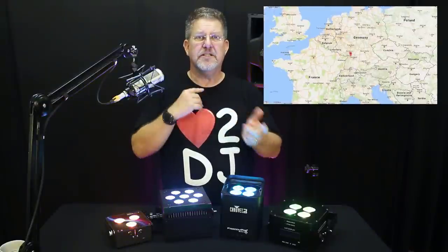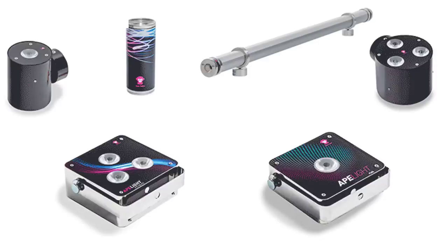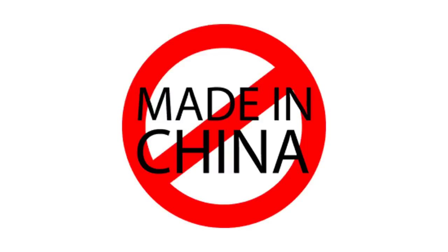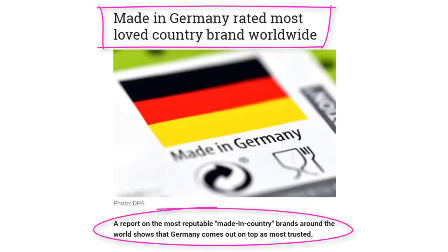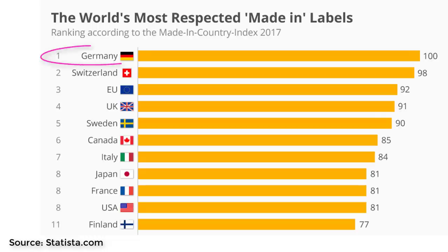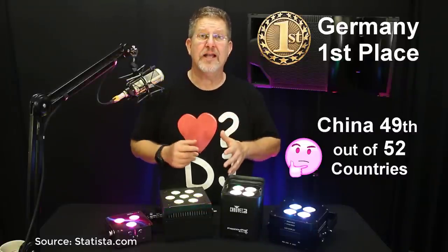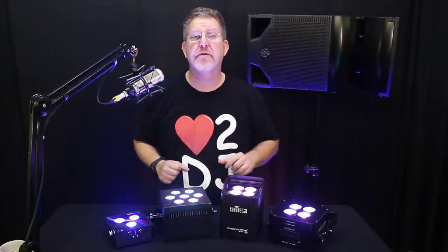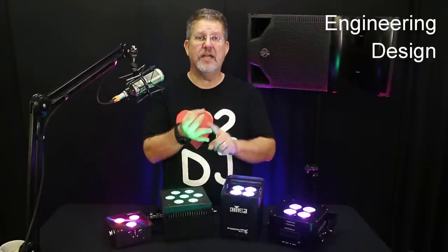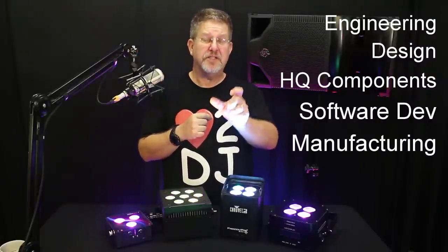They've been around the European industry since 2007. Ape Labs is based out of Einsing, Germany, where they design, engineer, and manufacture all their LED uplighting products. These lights are not made in China — they're made in Germany, a country whose engineering and manufacturing expertise are globally revered. In a recent global survey by Statista LLC, over 47,000 respondents ranked perceived brand strength by country of origin. Germany came in first, and China came in 49th out of 52. That's not to say you can't get great products from China, but I'm a huge fan of companies that control their entire manufacturing process — engineering, design, sourcing high-quality components, programming software, manufacturing, and shipping.